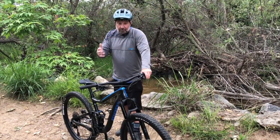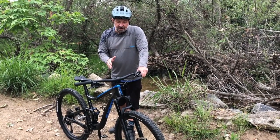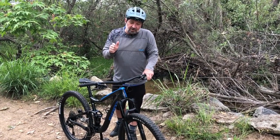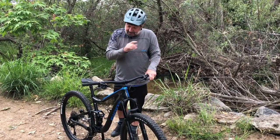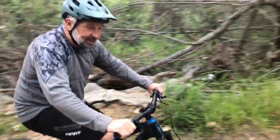So just a few more things — it's the new 2020 Trance Advanced Pro 3 29er. Full carbon, tip-to-tail. Retail is just over $3,000. That's right — just over $3,000 for a full carbon bike. Absolutely awesome. So enough talking — I'm out of here. You guys have a good day.